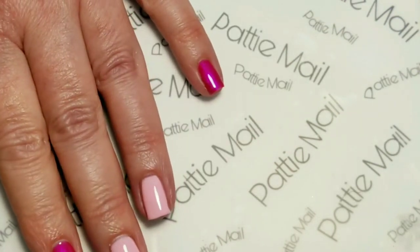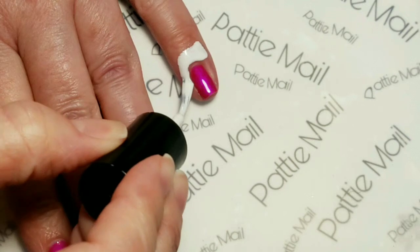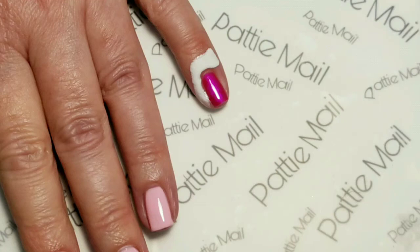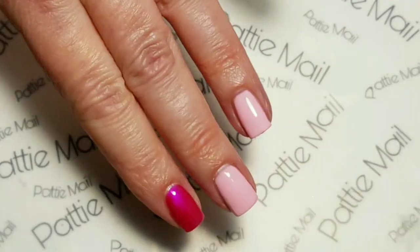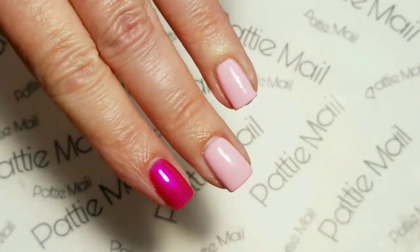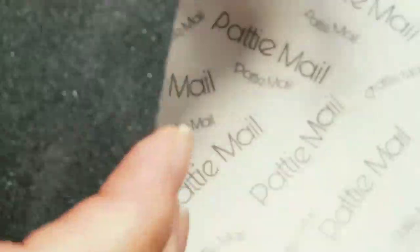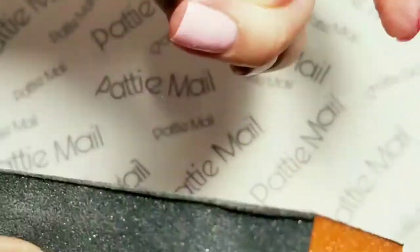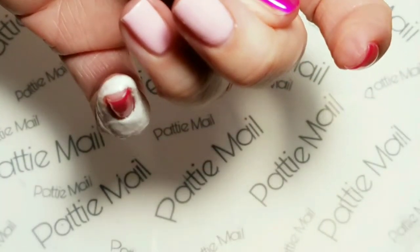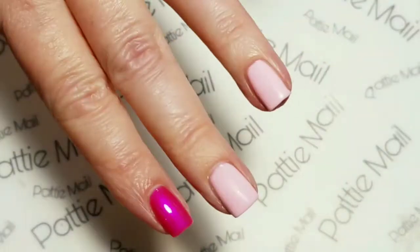I am adding liquid latex around my pinky. We're going to do a full glitter for the pinky and I want to protect that for easy cleanup. For Strawberry Shortcake we are going to remove the tacky top layer. I'm going to be using nail glue so I do have to take the shine off of the pink nails. I just used a light buffing block to do that and now I'm just getting rid of the dust.